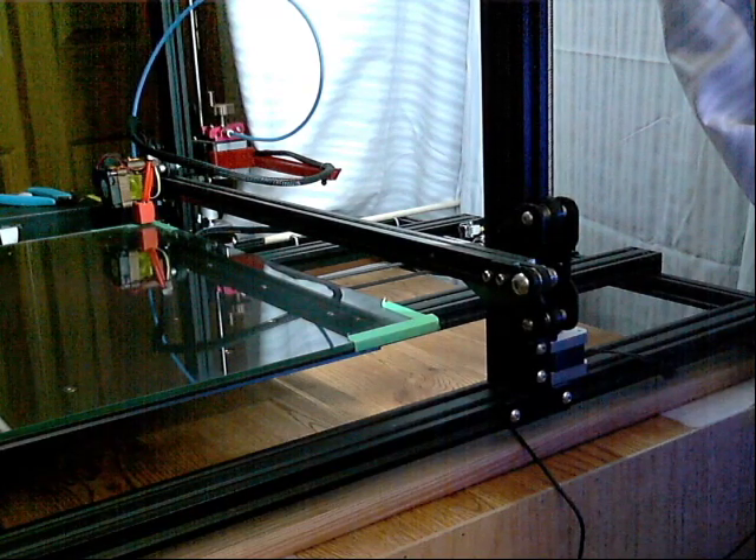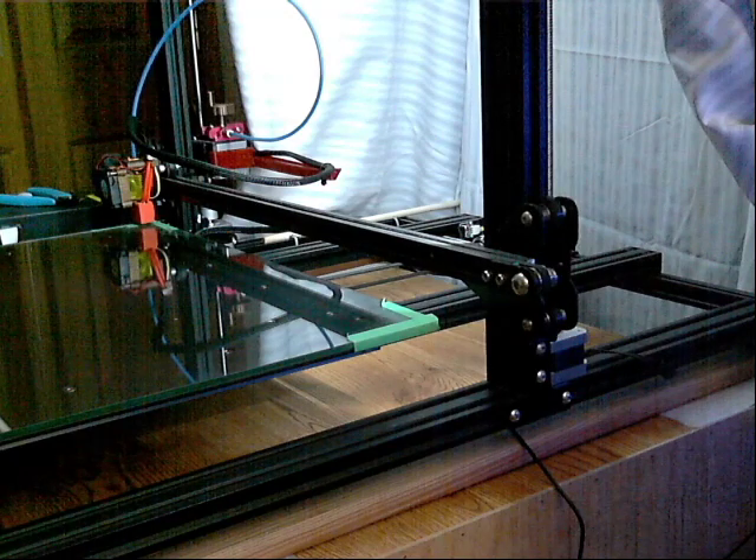I just wanted to make a video on how I level the bed on my CR-10 S5.